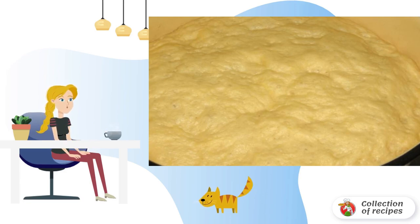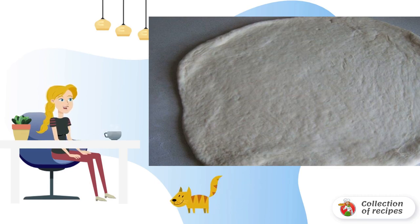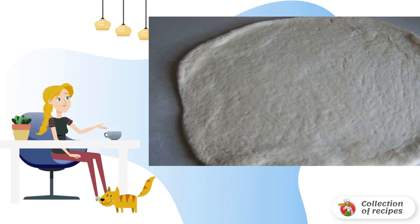When the dough is ready, take it out and roll it out for the pie. Roll out a one-centimeter layer, lay out the filling, and cover with the same layer. If you like lush open pies, put the dough two to three centimeters thick into a mold and spread the filling.